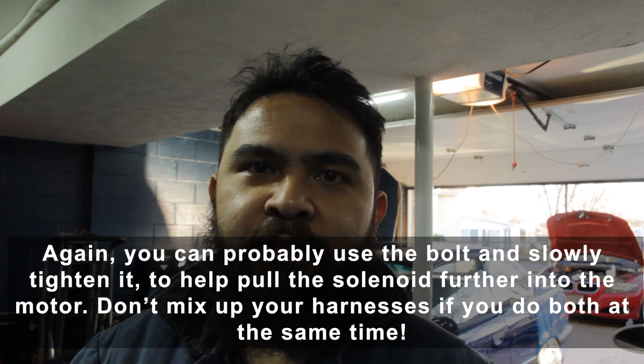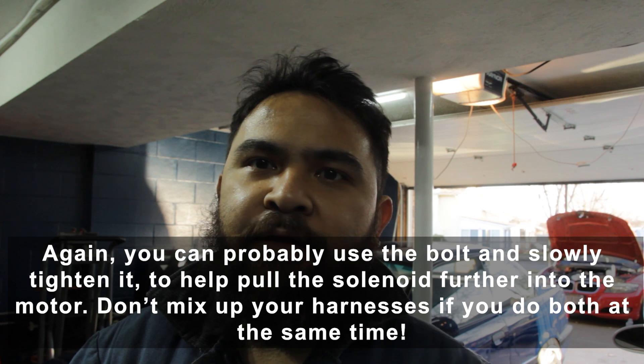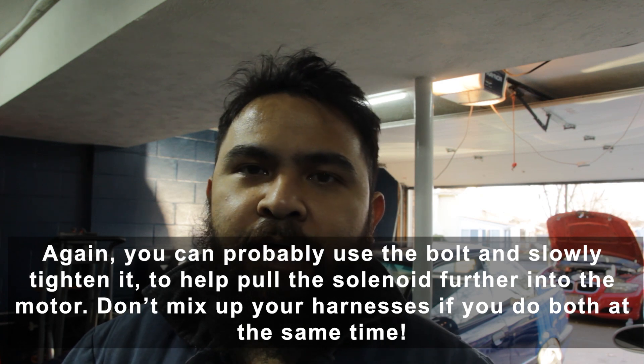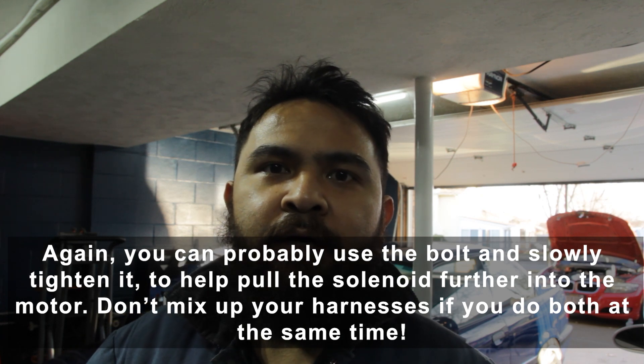All I have to do now is clear my code, start the car, and hopefully that solves the VANOS issue. It's a super easy job — you don't really have to take anything off if you don't want to, and if you have small enough hands even better. The hardest part is definitely getting the sensor seated back in properly, as it takes quite a bit of force to get the o-ring in. Thanks for watching guys, hopefully that was helpful!